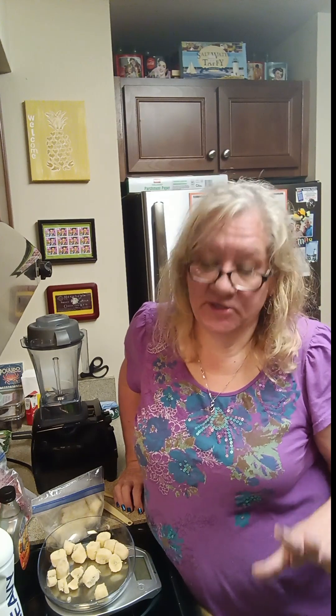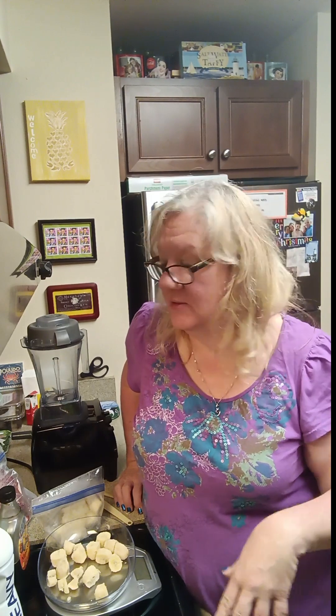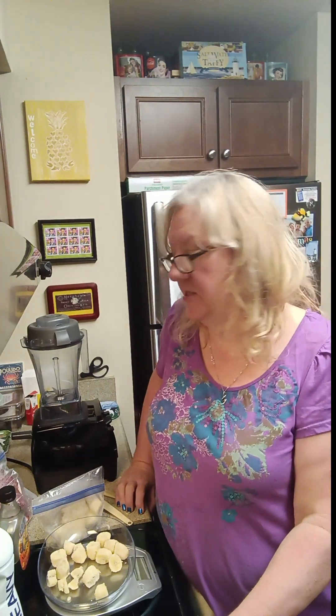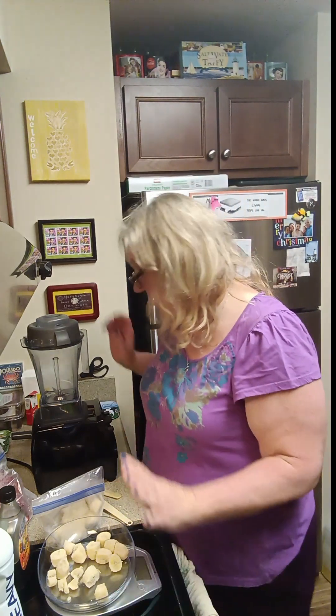Hi everyone, this is Doreen! Thanks for watching. Today we're going to make ice cream. I love ice cream — I'm an ice cream fanatic — and I've recently been cutting down on sugar and moving toward clean eating about 80% of the time, so you have to make a lot of your own homemade things. It suits me when I'm trying to make healthier choices but still want a treat.